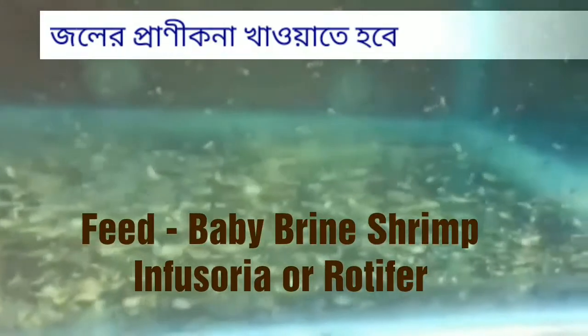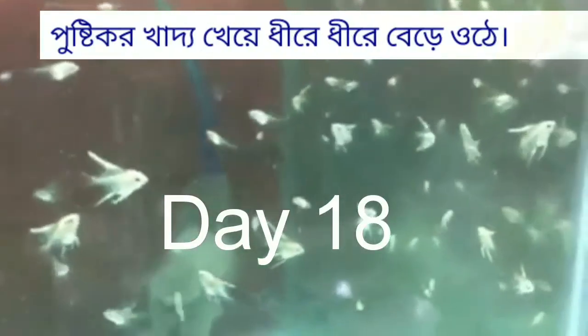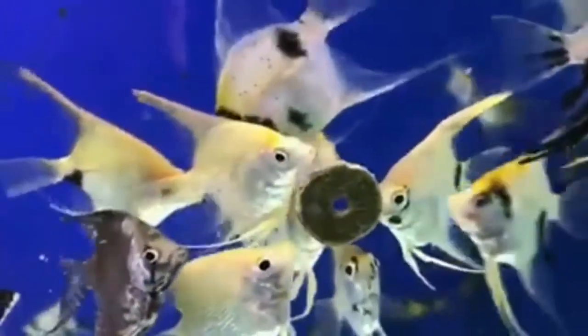Once the baby angelfish are free-swimming, they can be removed from their parents. At this stage, feed them newly hatched baby brine shrimp, infusoria, or rotifers. With good quality feeding, day by day they will become adult angelfish. If you like this video, please subscribe to my channel and press the bell icon.